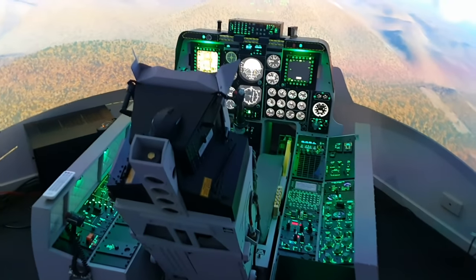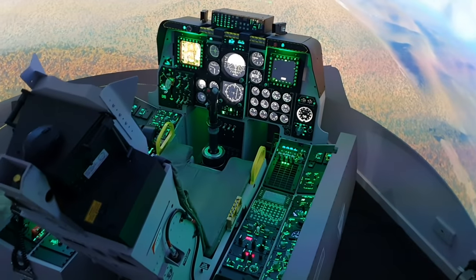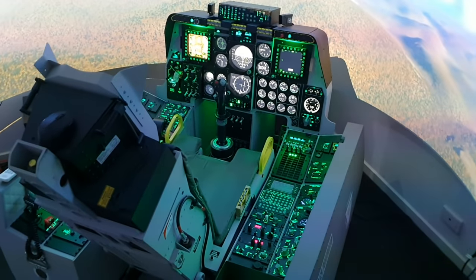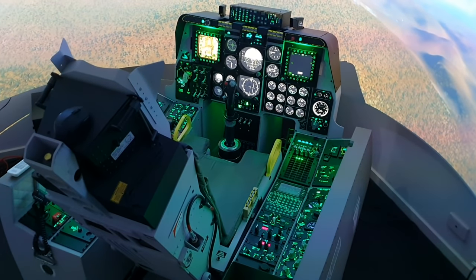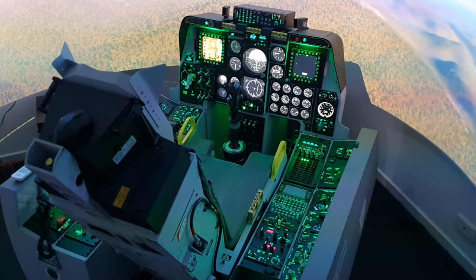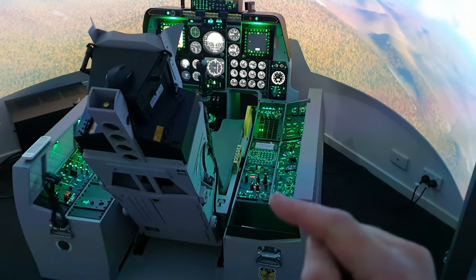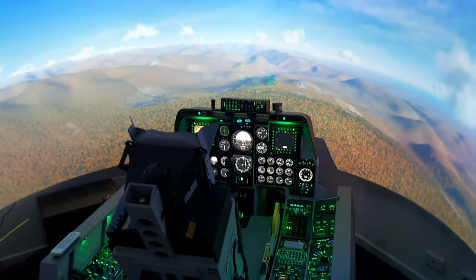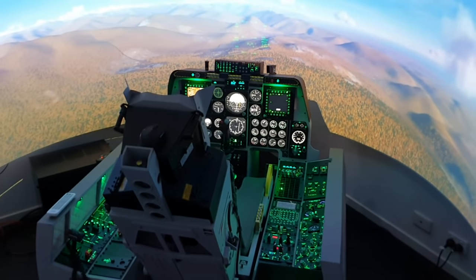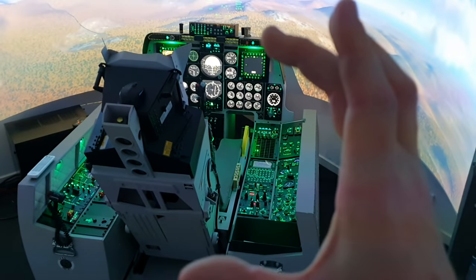Hi everyone and welcome back to the Warthog Project. Today I'm going to be answering the number one question I get asked about my simulator, and that is how much it will cost. I'm going to break this video into two parts. The first part I'll talk about the actual physical cockpit itself and the panels, ignoring all the peripherals, projectors, and screens. The second part I'll do a full total.